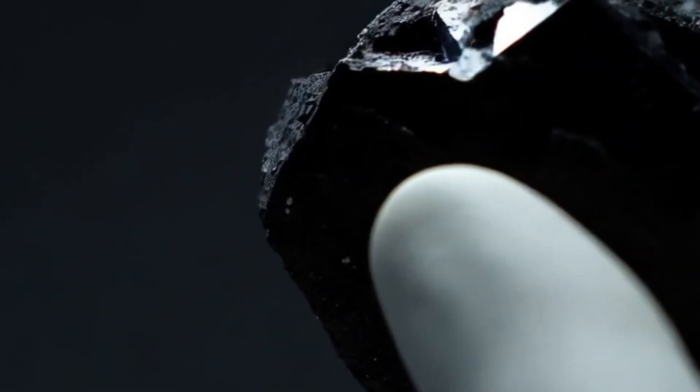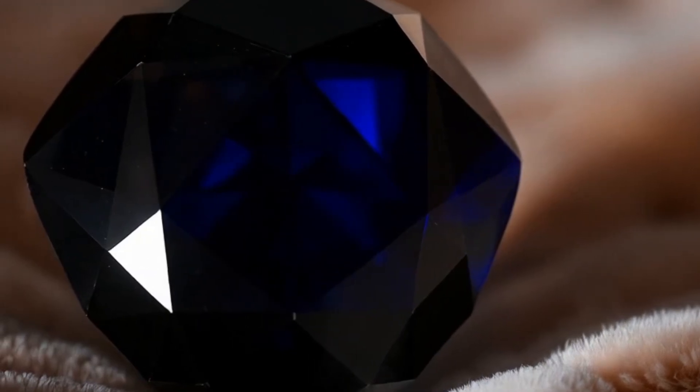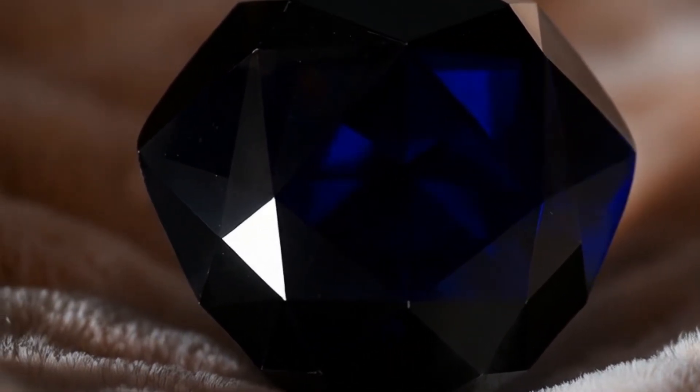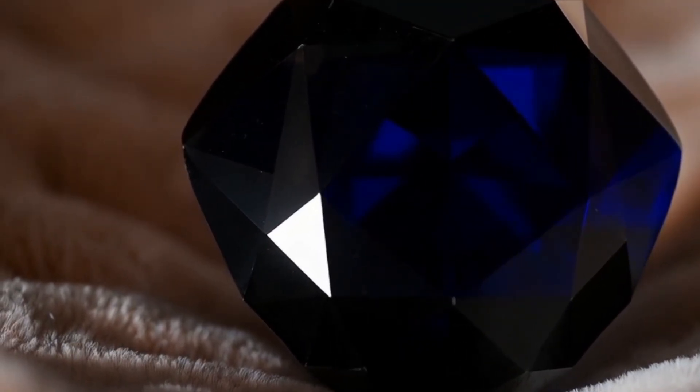Method 4: Light Reflection Test. Carbonado does not sparkle like clear diamonds, but it still interacts with light. Look for subtle reflections rather than rainbow flashes, and a slight metallic or graphite-like shine under strong light. If it looks completely dull with no reaction at all, it could be coal or basalt.